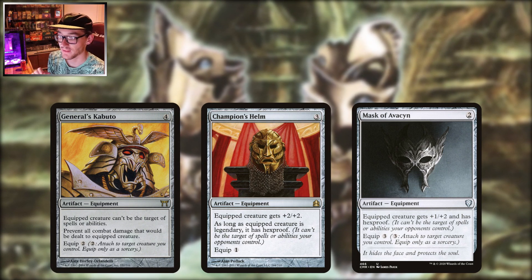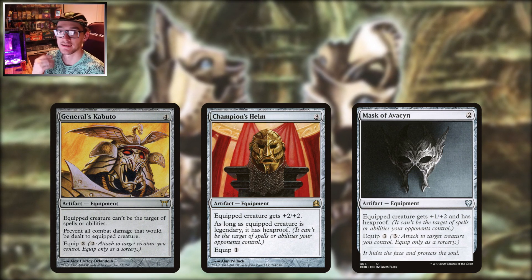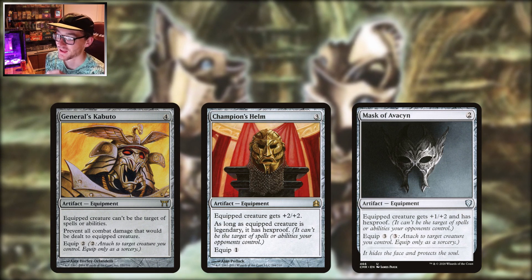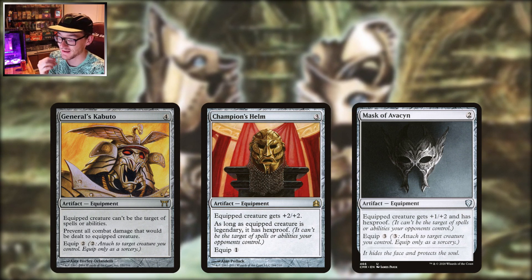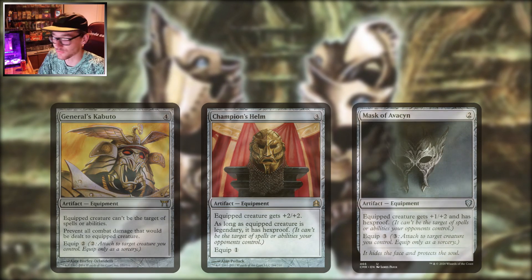Mask of Avacyn is a bit of a bastard child of all these — two to play, three to equip. That equip cost is rough; I'd rather have a high initial cost and a low equip cost later on. Three to equip is getting up there. It gives the creature plus one plus two and hexproof, which is good, but that equip cost of three kind of puts me off. If you're doing a flavor build, great for angel decks for sure.